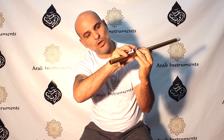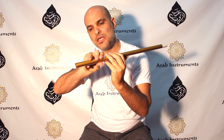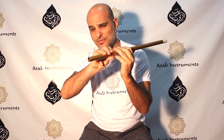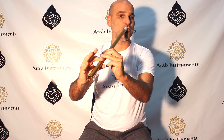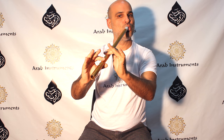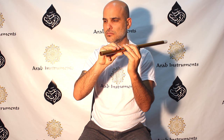It took me years. I close this hole with this area of my finger. Some teachers say open from here, but I found that opening like this for the semitone — the half step — is much easier. So we have Neva, then a half tone, then going to Ajam — the note is called Ajam — and then to Gardanie. So what we have here is a tetrachord.